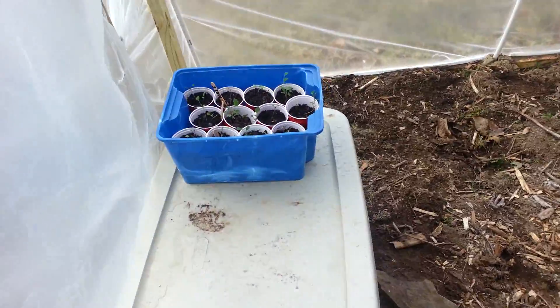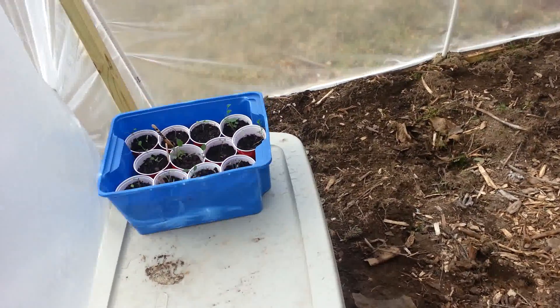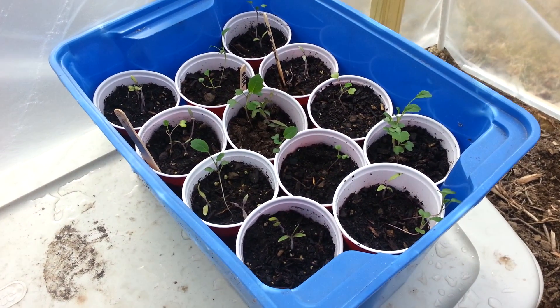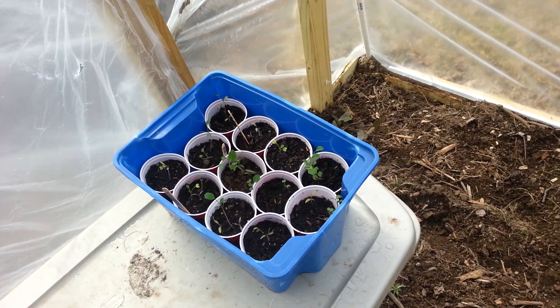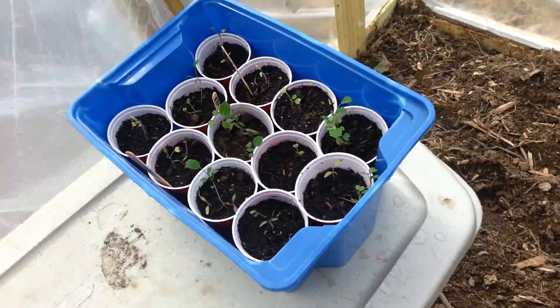Just a quick update on what's happening in the greenhouse. We had a momentary break from working on anything new in the garden while working on some automation systems for the greenhouse and aquaponics, but in the meantime just want to give a quick update.